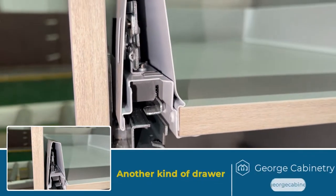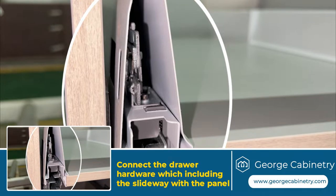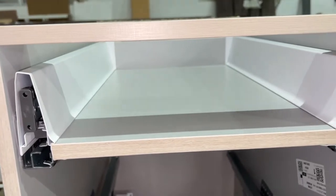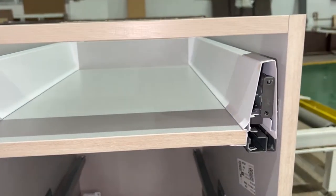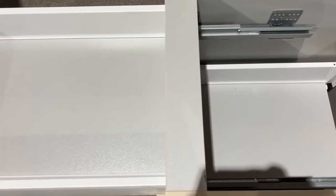Another kind of drawer which is a little different: after installing the side panels, insert the drawer bottom panel into the drawer hardware which includes the side panels, then tighten the hardware and the drawer with screws. After that, insert the drawer into the cabinet, which also has soft closing.